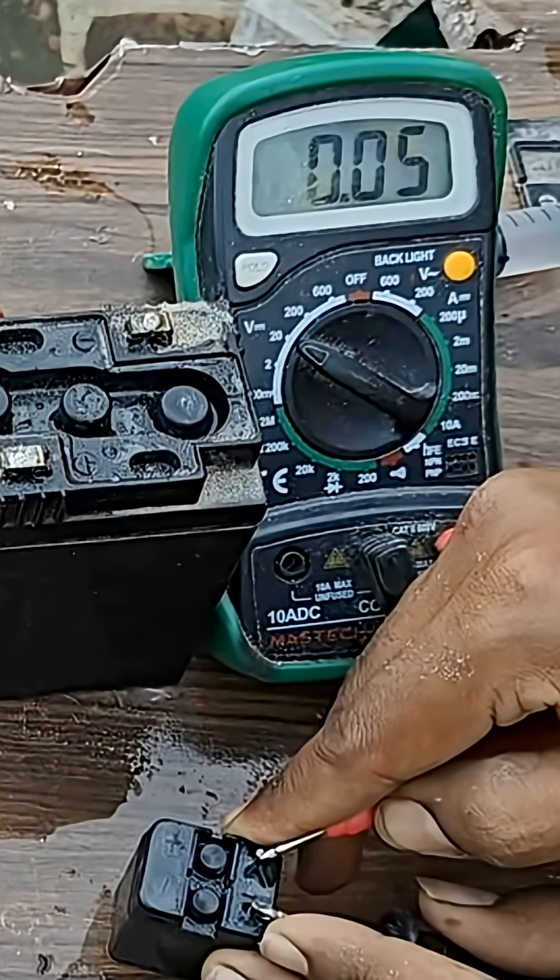After recharging, if you connect a voltmeter to check the voltage, it might show some reading. Sure, the battery might show some voltage afterward, but that is just surface charge and it will not hold for long.